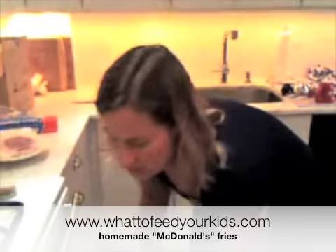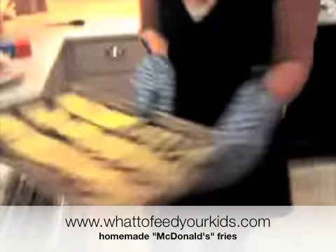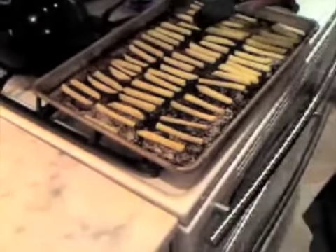I'm doing french fries right now for our homemade McDonald's meal. I take them out, they're all lined up, and I turn them over so they can cook on the other side.